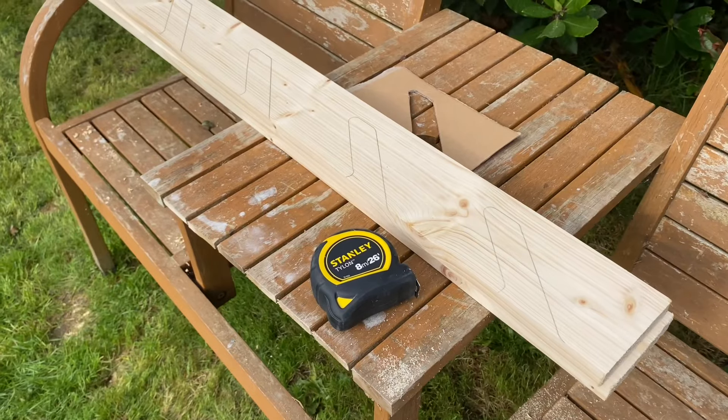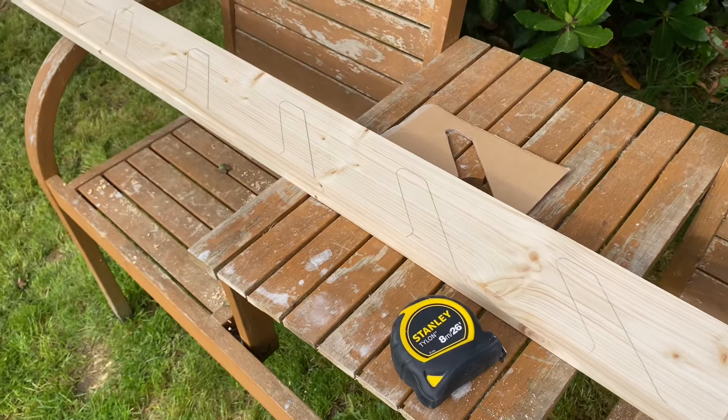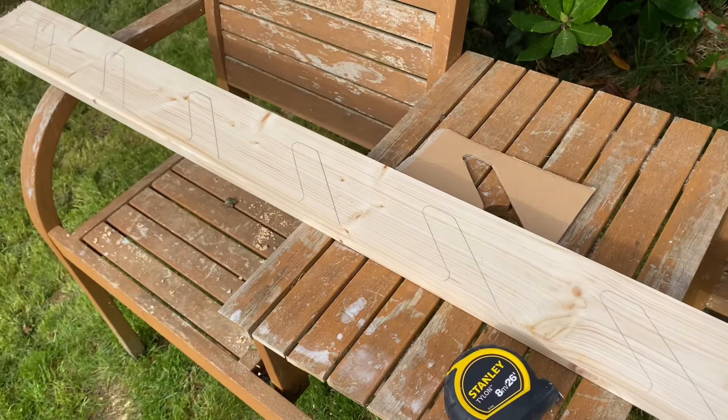It turned out that the distance between the two cutouts needed to be 19 centimeters — so it was a 3-centimeter cutout at a 45-degree angle, every 19 centimeters. If you wanted to make a skateboard rack for more or less boards, you could either do fewer cutouts or continue it on for longer. Once I traced out my design, I tidied up the edges, made nice strong lines, and then it was out with the jigsaw to cut it out.